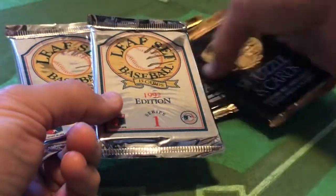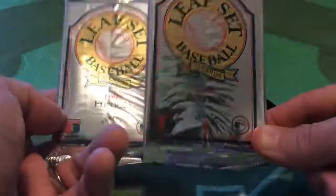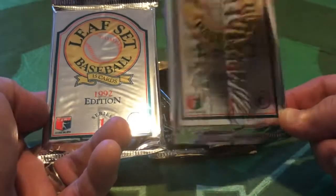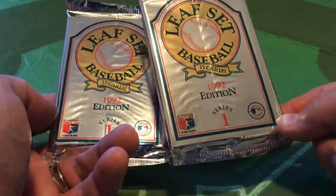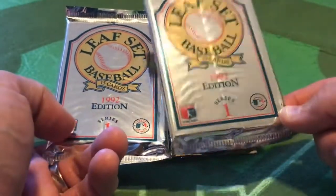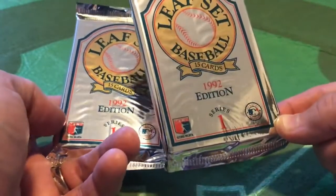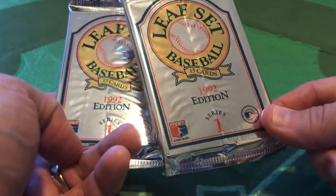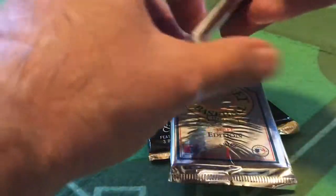Normally I would do the opening of cards chronologically, but I'm going to save the Leaf Studio for a second. Let's get into the Leaf Premium Edition from 1992, Series 1. The set was released in two series and the prime card that you wanted to get was the Black Gold Rookies. You had the base cards, you had the Black Gold cards, but the Black Gold Rookies were the keys, especially Pedro Martinez.